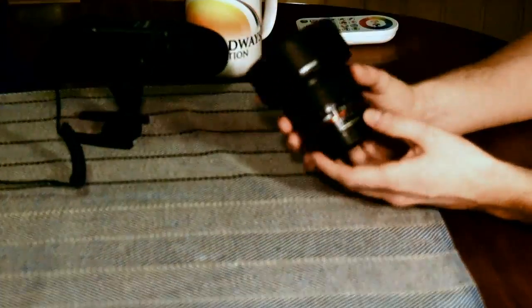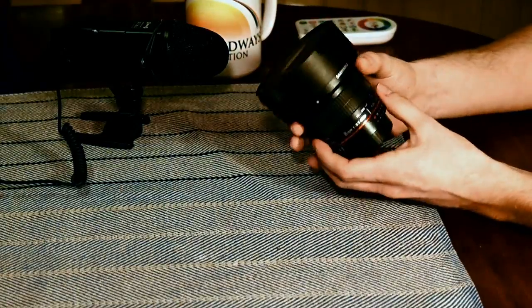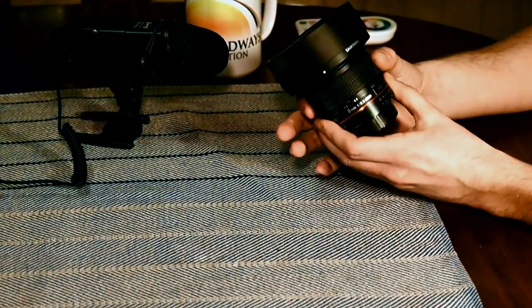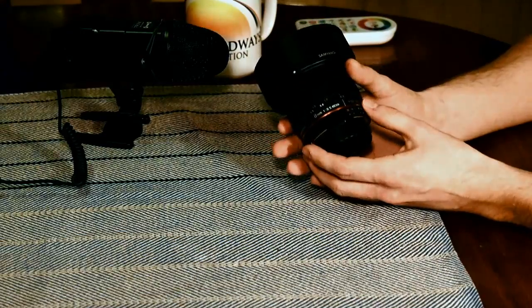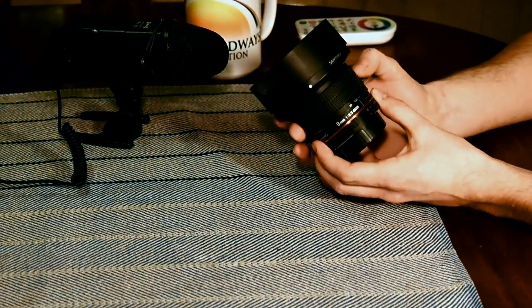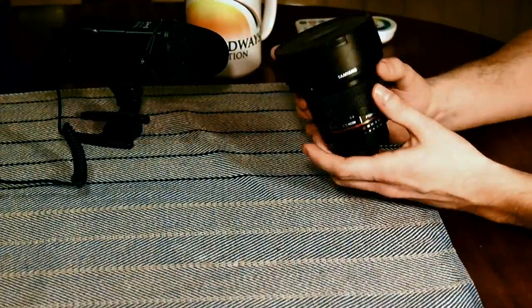Anyway, it has a maximum aperture of f/3.5. It has a manual focus ring here for control of the focus. It goes from a little bit beyond 0.3 meters — that's 30 centimeters — and it goes to infinity. And it has the markings both for feet and meters, so it covers both metric and imperial.